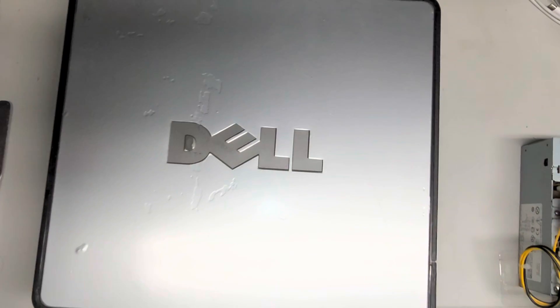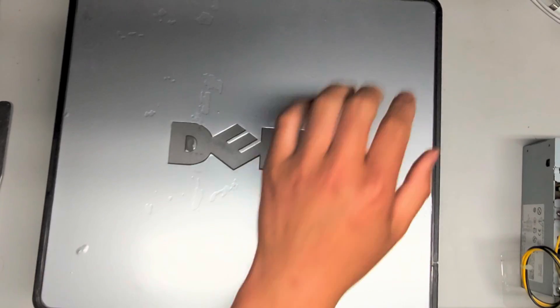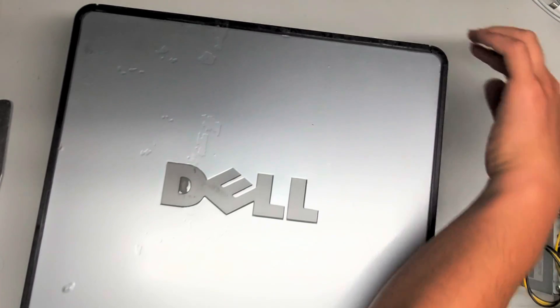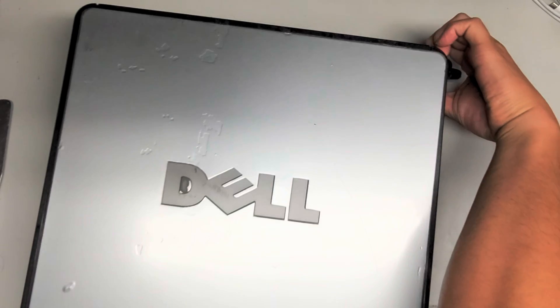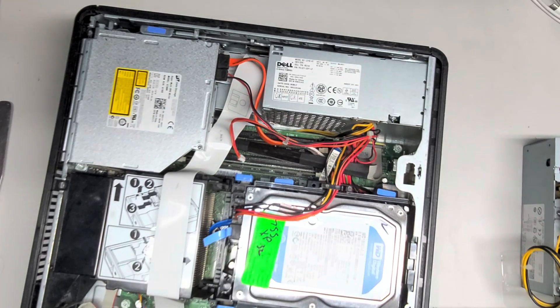I'm going to show how to open up and disassemble this Dell Optiplex 755. First thing you're going to want to do is there's this latch on the top here, so you're going to basically pull this latch back, and when you do that, this cover should pop forward, and then you can lift it and take it out.